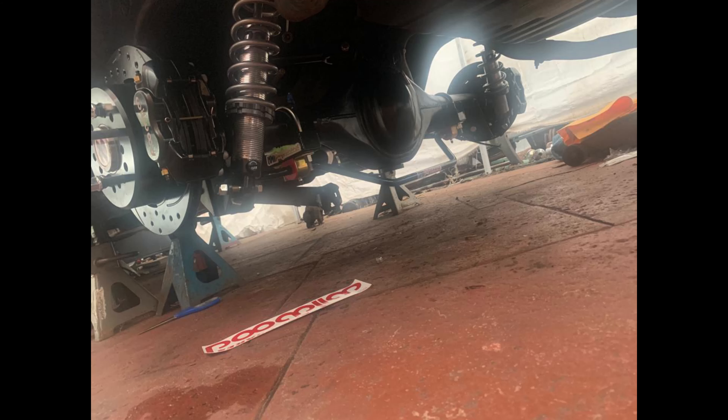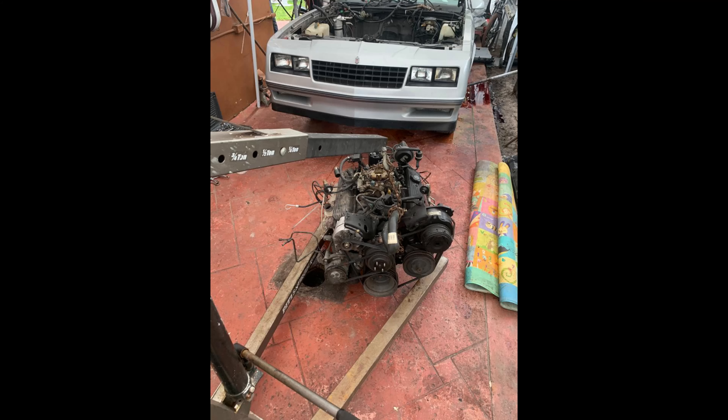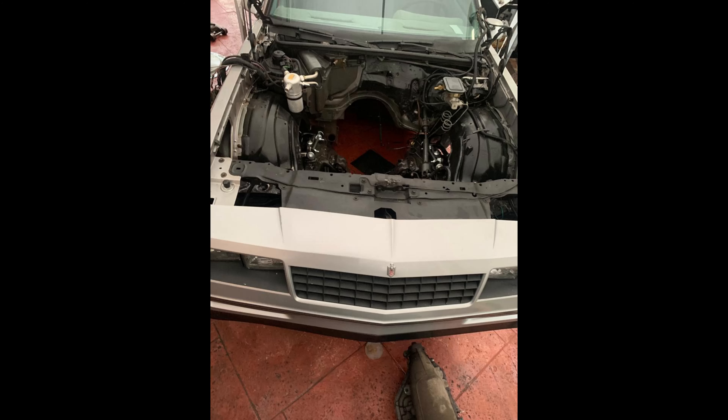Guys, I like to build my cars from the bottom up — every car builder is different, this is just how I like to build. So once the suspension was complete, I went ahead and started removing the factory engine. I also removed the wheel wells and scrubbed the engine bay using a wire brush and degreaser.